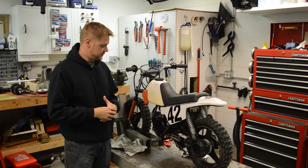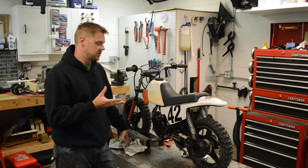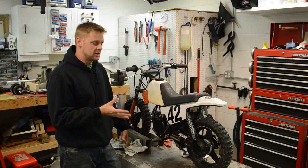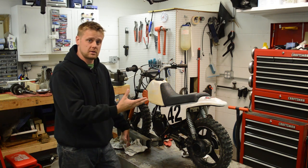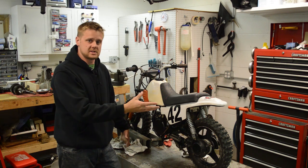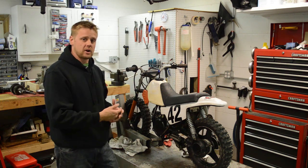It's a '91 PW50. I bought this off a coworker for $200. It was a super simple, convenient transaction — I left work, went to the bank, then went to his house, threw this thing in my trunk, and I was home, and that all took about 10 minutes.